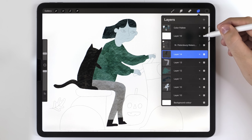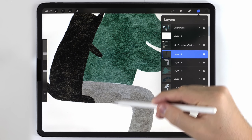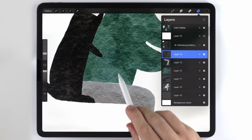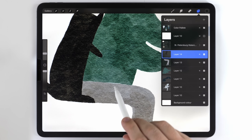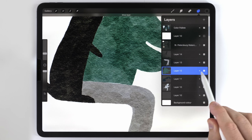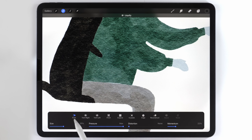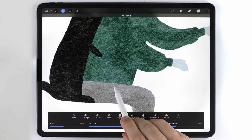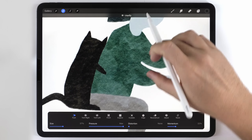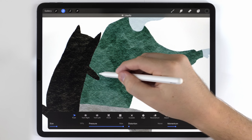If I turn off the sketch temporarily, you can see that in some cases the pieces don't fit together perfectly and there might be a little gap. So I'm going to warp the jacket and bend it down to fill that gap. I'll make sure the jacket is selected, then go to adjustments, liquefy, and use push to bend it down and fill in that gap.